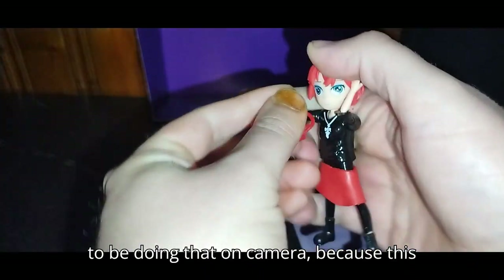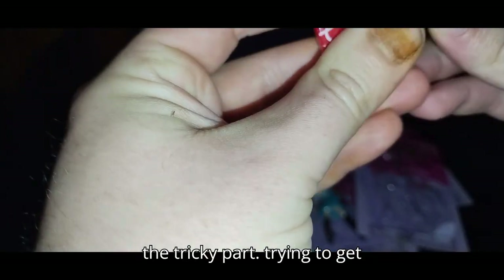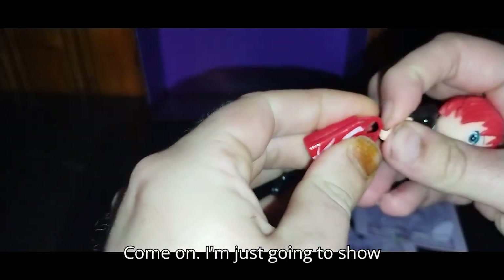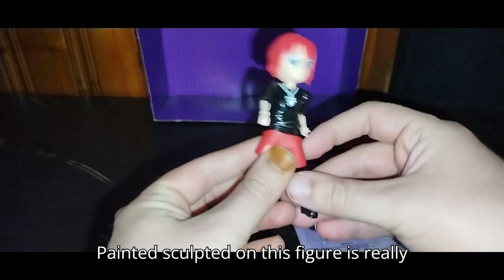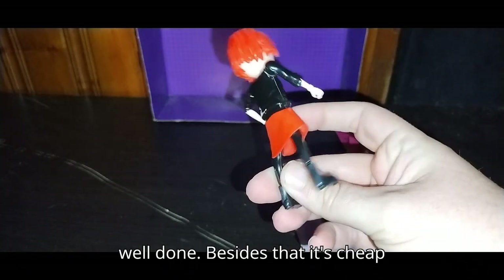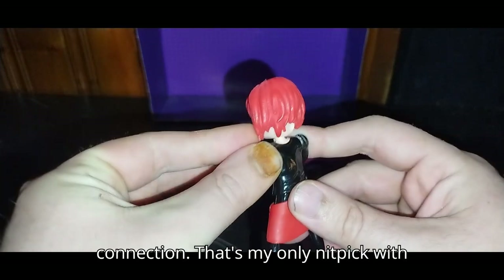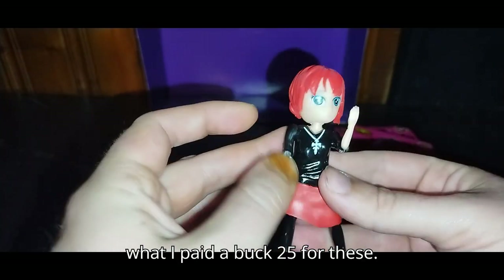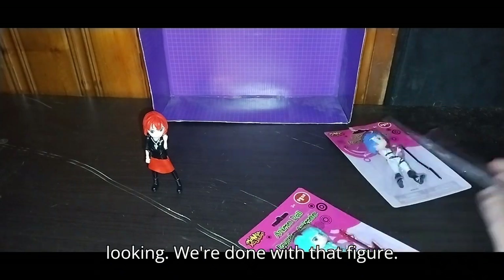Doing that on camera is the tricky part because this is a bootleg — trying to get it in there without breaking the fingers. I'll just show you what it would look like if she's holding it. The painted sculpting on this figure is really well done, besides that it's cheap plastic and it's not a solid connection. That's my only nitpick. But these are a lot of fun for what I paid — $1.25 — and she's going straight on the series anime shelf because she's cute looking.